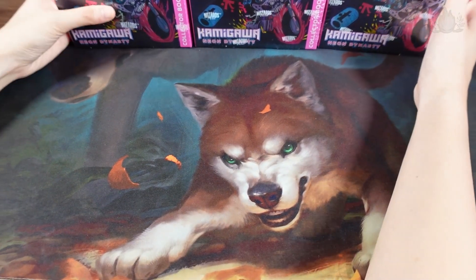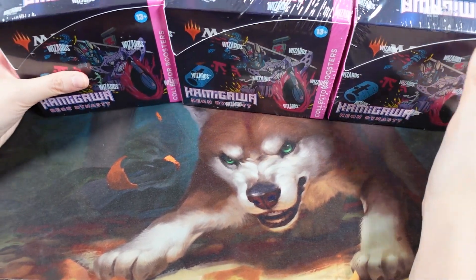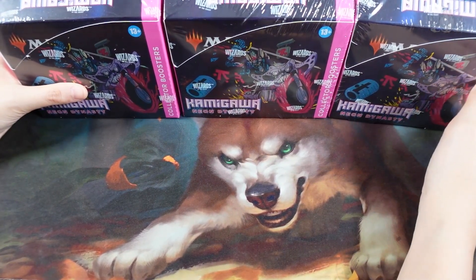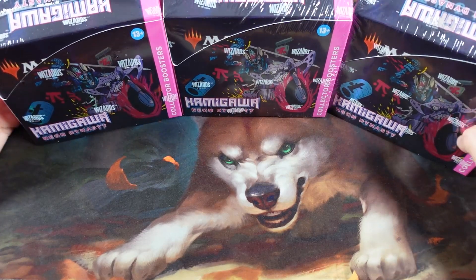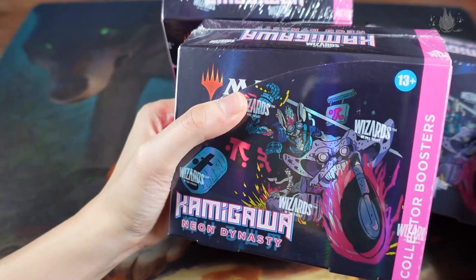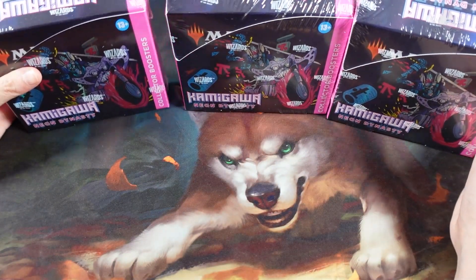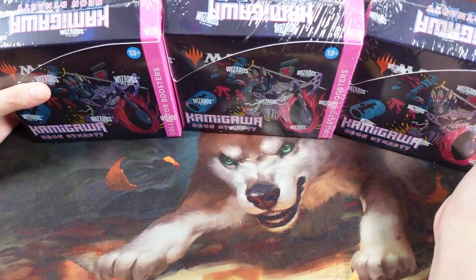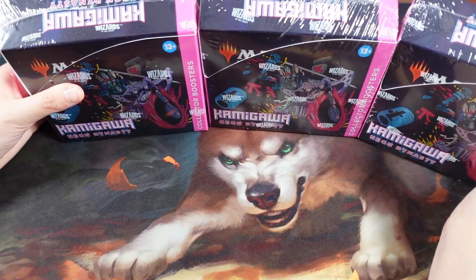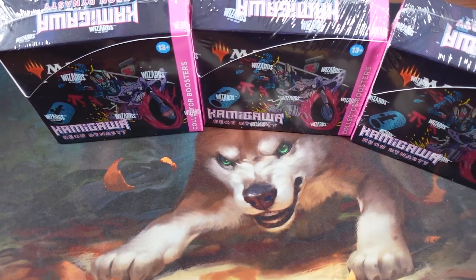Hello! Ayo ayo ayo! Offquake! Hello everyone! We are back again to unbox Kamigawa! We have 3 sets of Collector Boosters to open, so we'll do it one box per video. Let's go! Ayo ayo ayo! Offquake again!